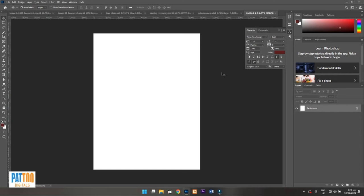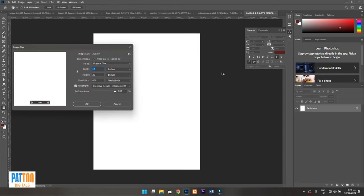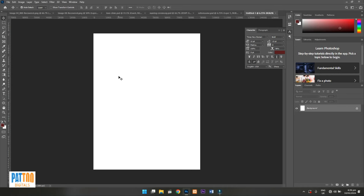First, you need to create the size of the poster. The size you're going to work on is about 15 by 20 inches. You can see the width is 15 inches and the height is 20 inches. That's the size you are going to work on.